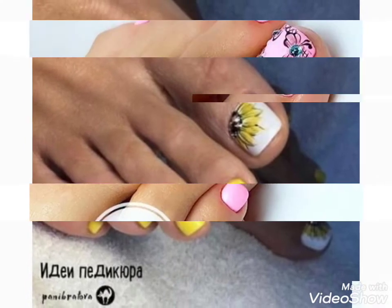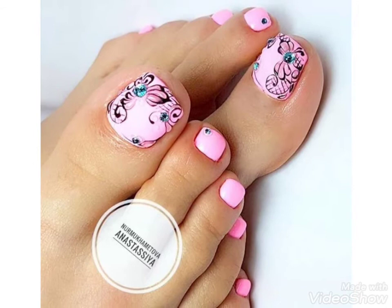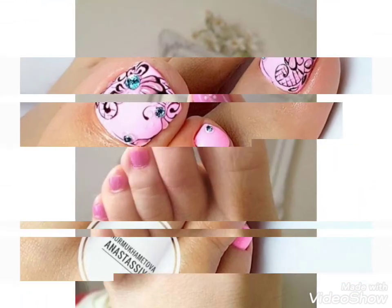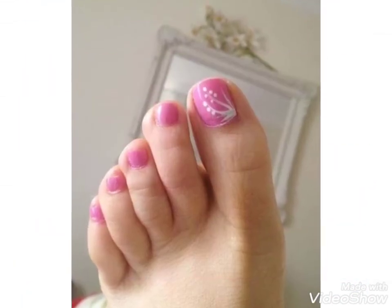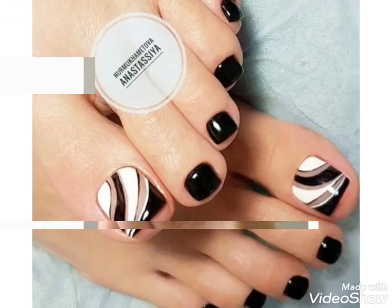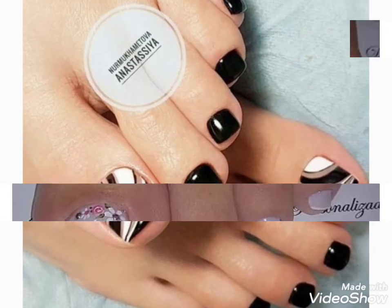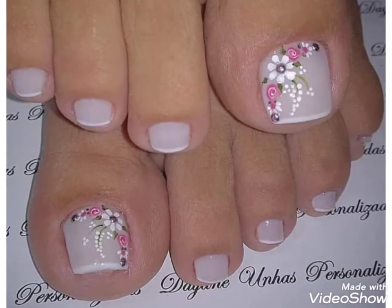You can easily choose ideas about toenail paint designing. Friends, visit my channel and watch different videos and tell me in the comment section if you want videos and ideas about your choice. I will make a similar video and present it in front of you.